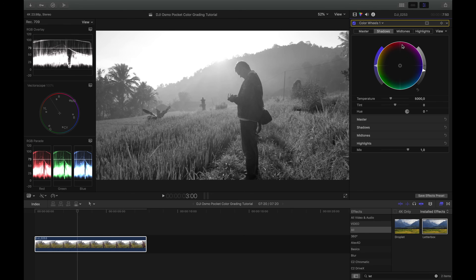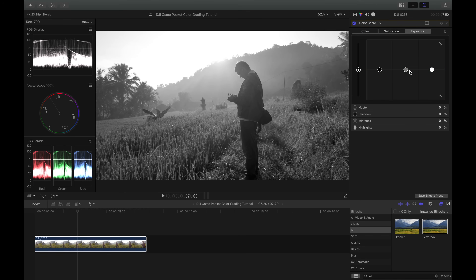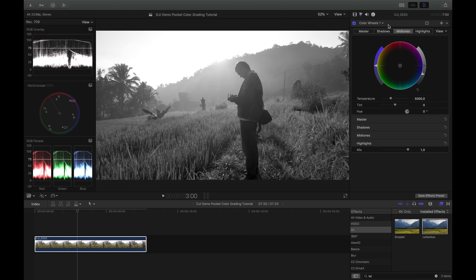For highlights, I'll leave them since they're already at 100 and burned out — nothing I can or need to do there. I also want to go into Midtones and bring those down a bit. By the way, you can do exactly the same with the Color Board — on the Exposure section you have Shadows, Midtones, and Highlights. You also have Saturation and Color options there. I personally prefer the Color Wheels as they're more intuitive, but the Color Board might be better for beginners. Now I can see the midtones are down and exposure and contrast already look better.